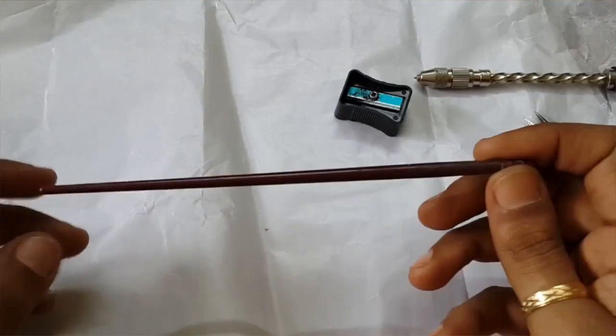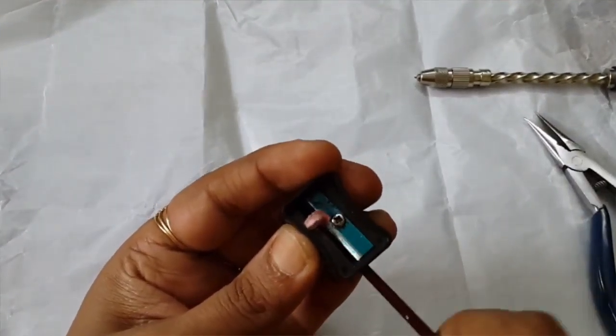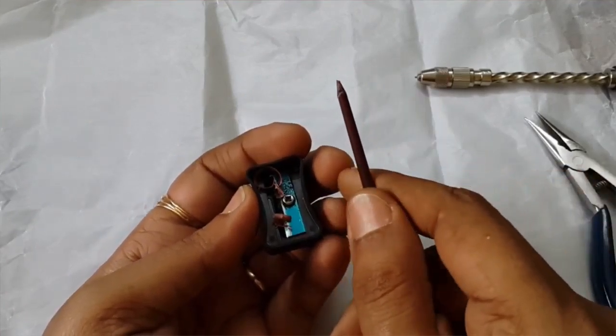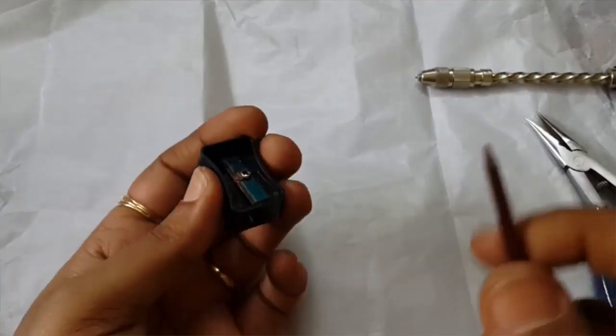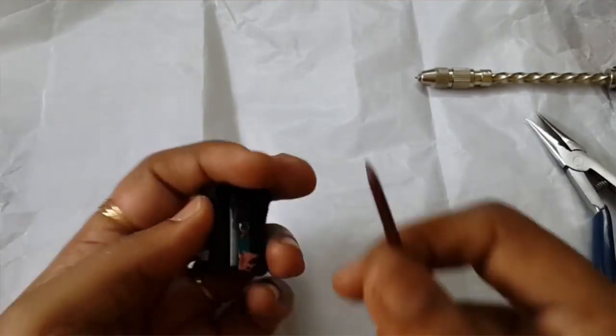The next thing is to sharpen one end — the smaller end. Most hair pins or shawl pins have a pointed end, so to achieve that I just sharpen it. Simple! Get a nice point, something that you think is perfect.